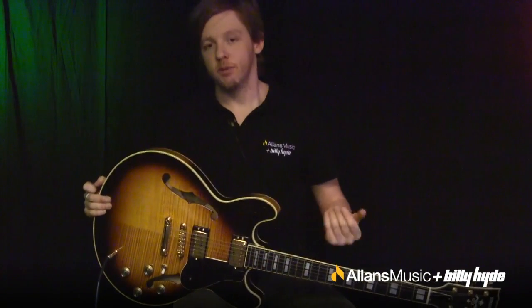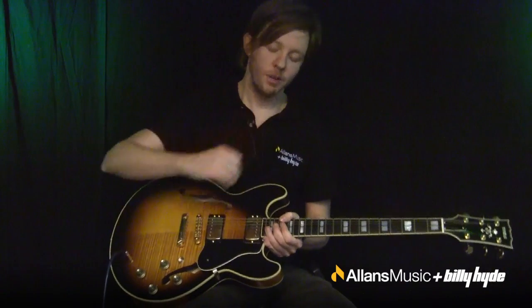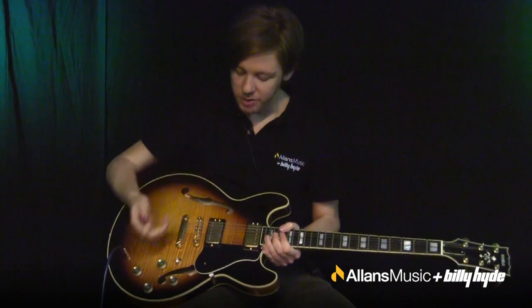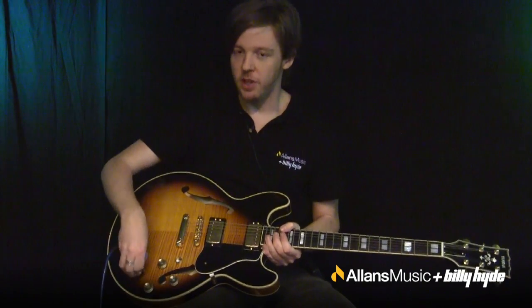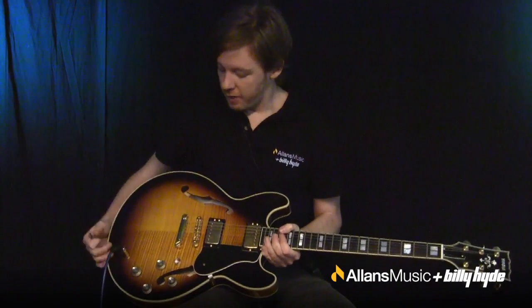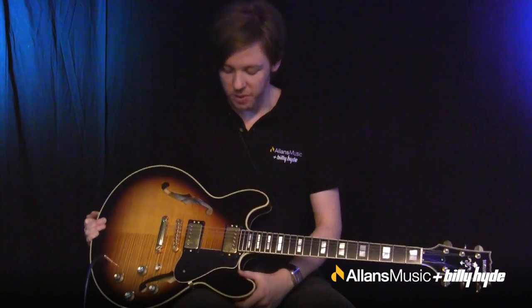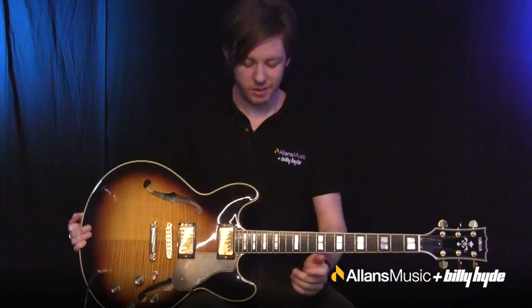The Gibsons are more likely to have rosewood. Further down, you've got the body, and as I said, you've got the solid block up the middle, your two hollow chambers, two volumes, and two tone controls to cut your treble back if everyone's getting their ears cut off with the sound of your guitar. Very simple instrument — this style of guitar they kind of got right the first time and just kept making them.